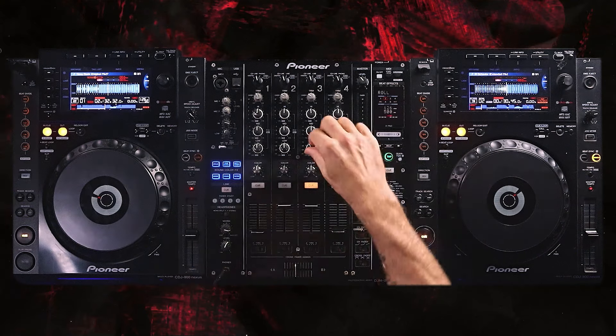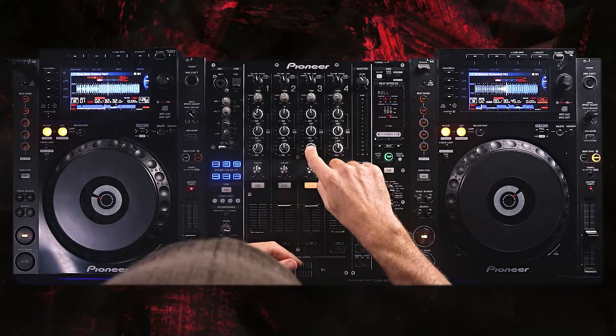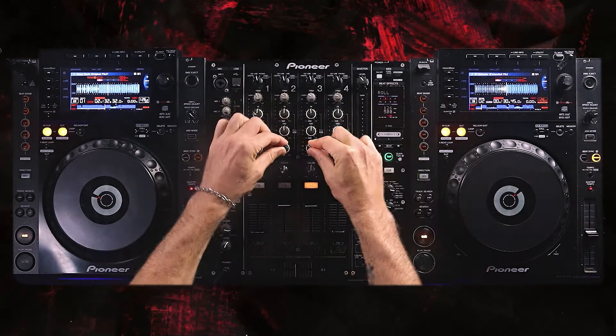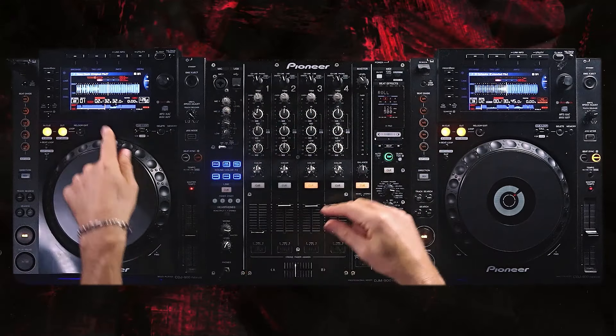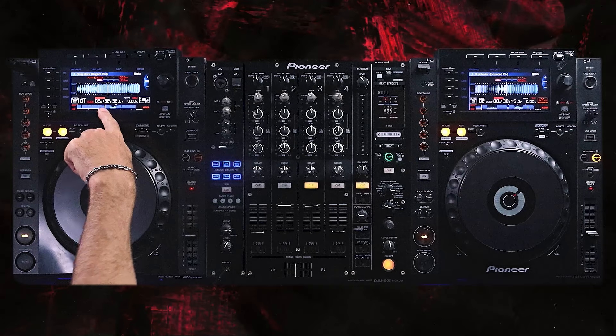Instead of doing the swap as soon as the chorus ends, the fix is to start with EQ and then add effects. What it means is moving earlier on the bass — maybe even halfway through the phrase with four bars left to go. You don't want to go too early on the bass because then you're cutting the chorus in half. You've got to be mindful of the timing and then pull that track back to create space for the new one to come in.